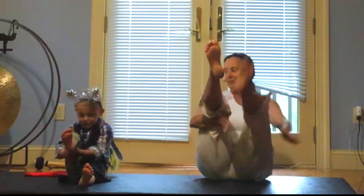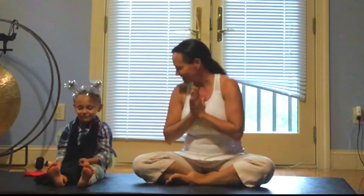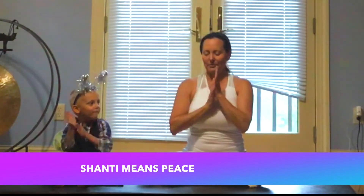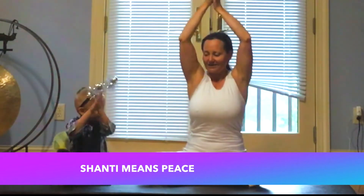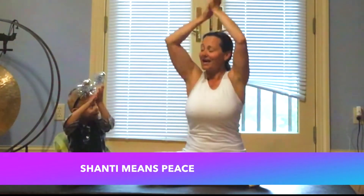Maybe rub them under both legs. Let's sing Om Shanti Shanti Shanti together. I'll do the first one and then you join in. Ready? Om Shanti Shanti Shanti. Can you do it with me? Om Shanti Shanti Shanti. Om Shanti Shanti Shanti.